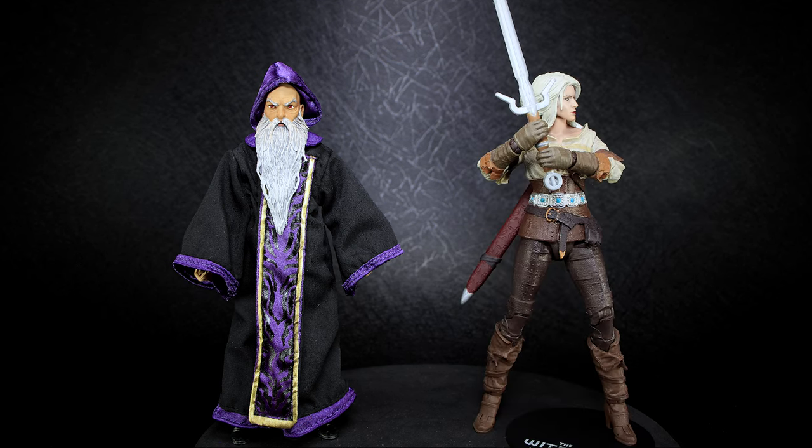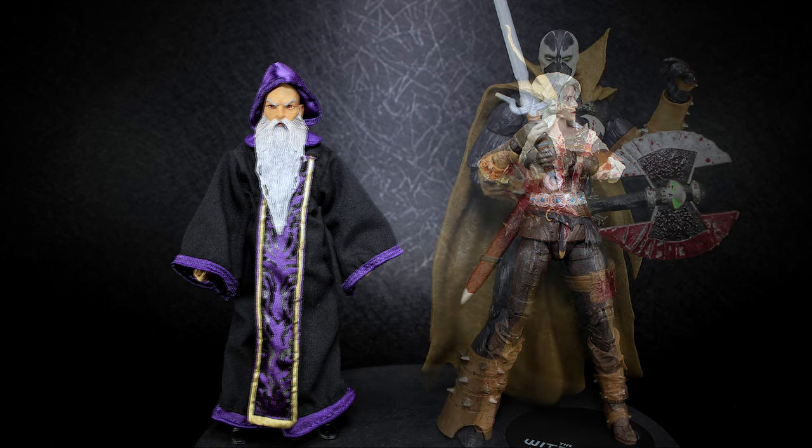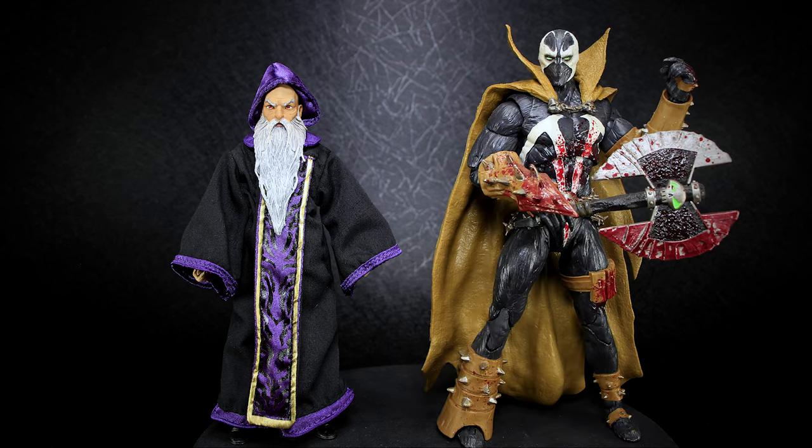McFarlane uses their own 7-inch scale that doesn't really fit in with most 6-inch scales. But with Mythic Legions running on the larger size of the 6-inch scale, McFarlane humans fit in pretty well, but not when you switch to their more larger figures.